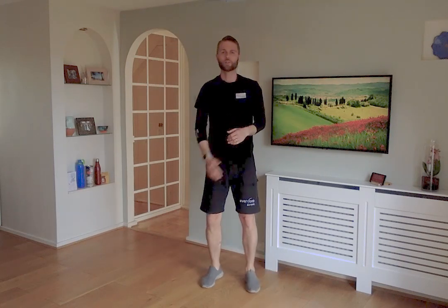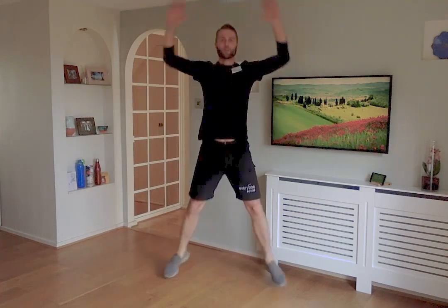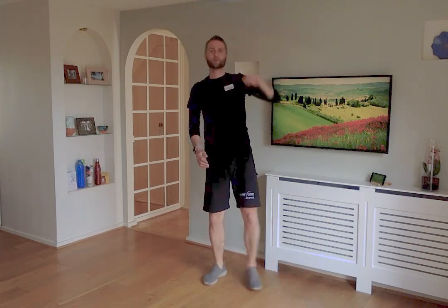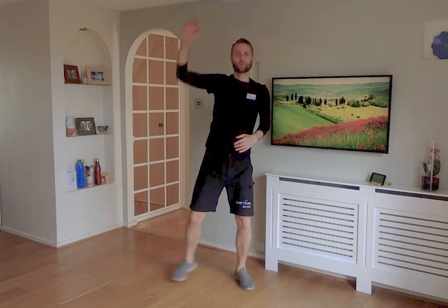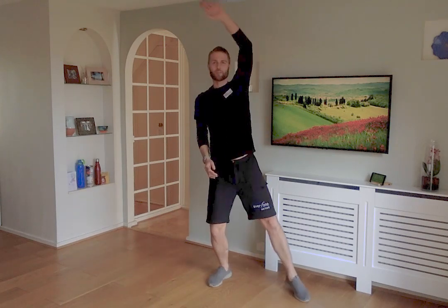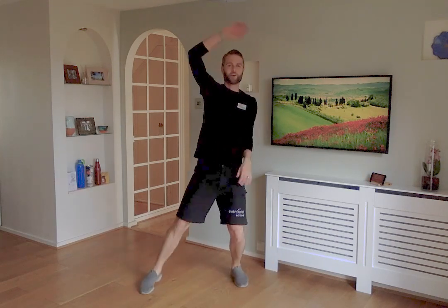Next one is star jumps — options for you: either the full star jump, or one side at a time, left and right. Off you go, 40 seconds. We're trying to work the whole body at the same time, increasing the heart rate and breathing rate — the cardio element. Step to the side or do the full star jump. Just be careful with your knees and your back. You've nearly done three of four.